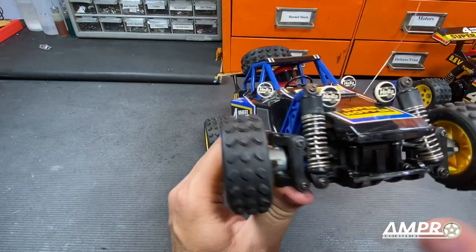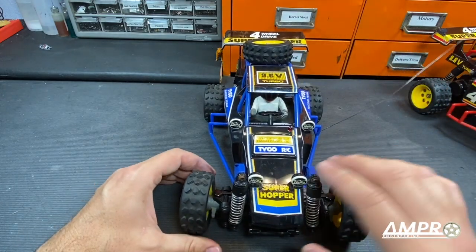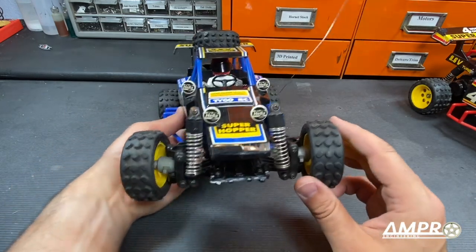This car does have a double wishbone front suspension, so there's really no camber gain. The steering geometry — there's really no bump steer either. The tires are staying perfectly straight.